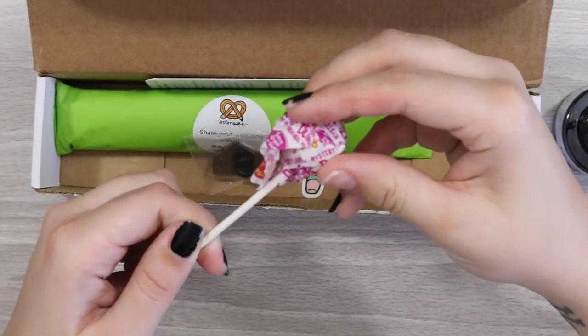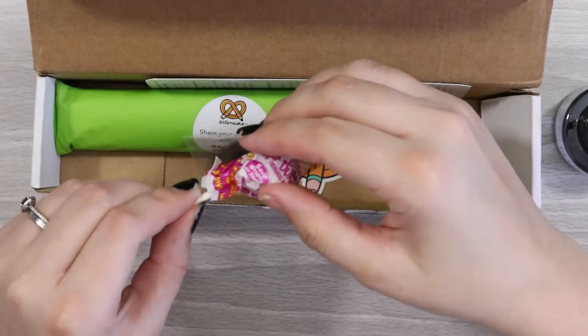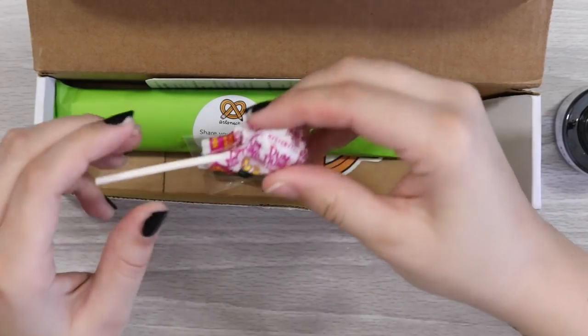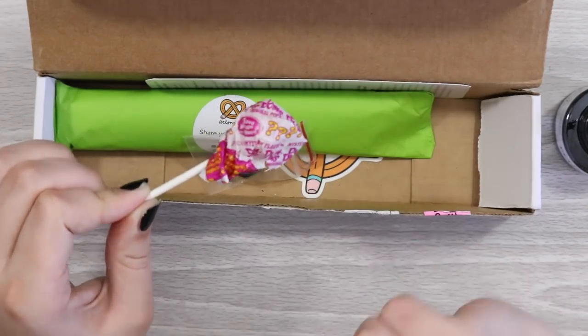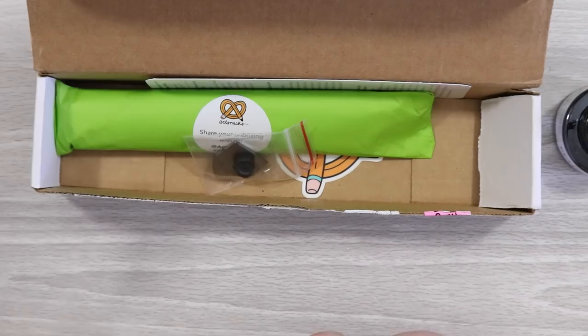We also have a Dum-Dum — I'm guessing this is a lollipop and it's a mystery flavor. It's a red one so I'm guessing like a cherry or strawberry flavor. Never had one of these before, so that will be good. Save the wrapper for stuff.